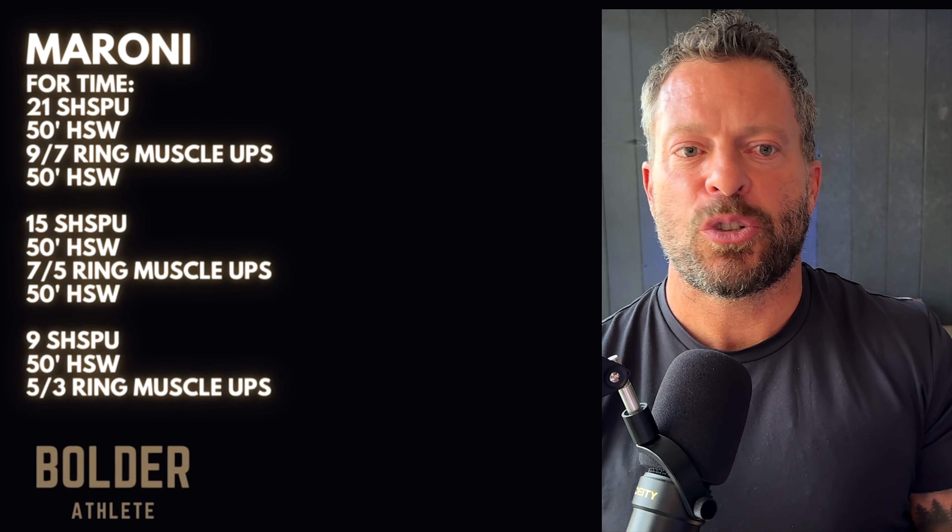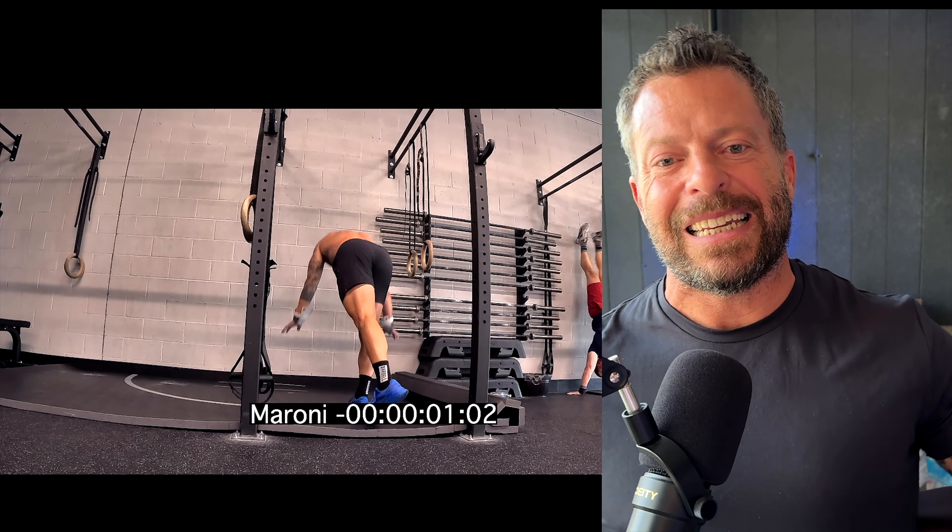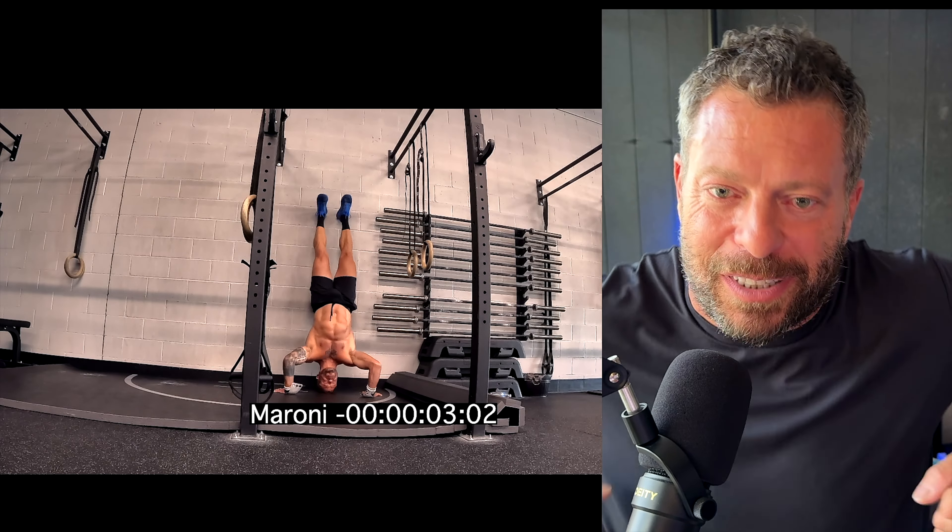It's got a lot of high-level gymnastics built into it. It's 21 strict handstand push-ups into a 50-foot handstand walk, nine ring muscle-ups for men (seven for ladies) into a 50-foot handstand walk, then 15 strict handstand push-ups, 50-foot handstand walk, seven or five ring muscle-ups, 50-foot handstand walk, then nine strict handstand push-ups, 50-foot handstand walk, and you finish with five or three ring muscle-ups. As you can imagine, we are pushing a lot in this workout — pushing on the handstand push-ups, the handstand walk, and the ring muscle-ups, which is really a pushing movement coming out of that ring dip.